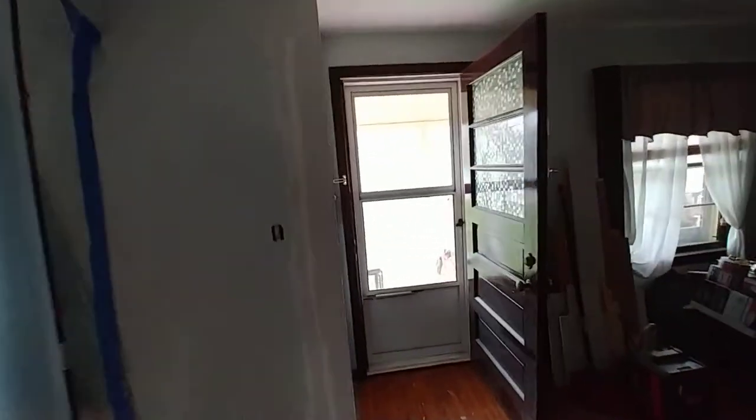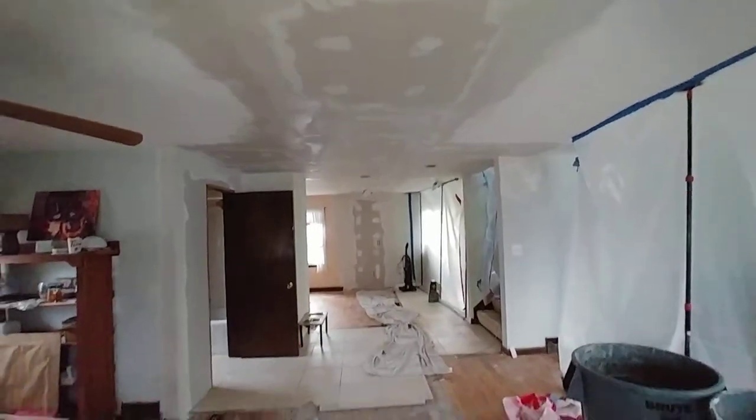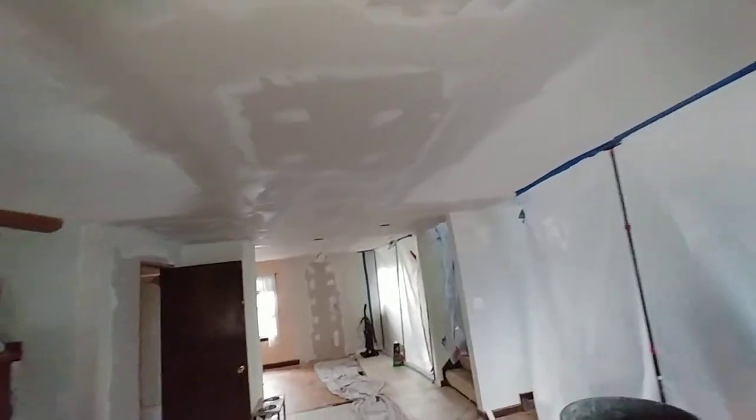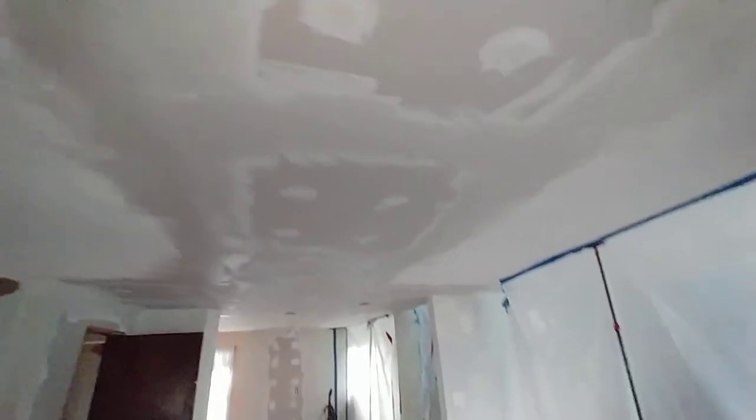That'll put us at Tuesday, and then come back Wednesday. Thursday's Thanksgiving so we're off Thursday and Friday, but we're going to be in good shape. The week after Thanksgiving we'll probably be talking about getting some primer on everything and seeing how it looks. After primer there might be one or two spots that need to be touched up with a little spackle or ultralight just to make it perfect.